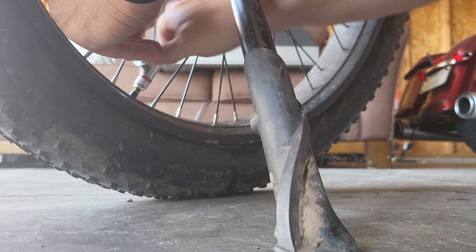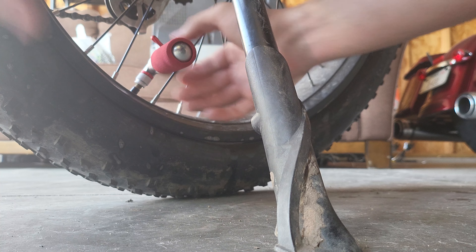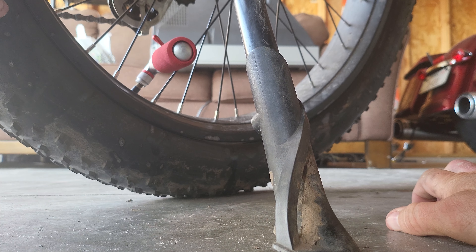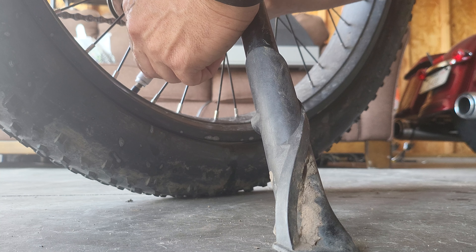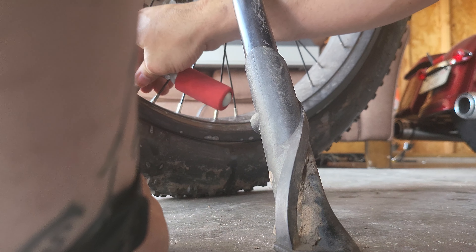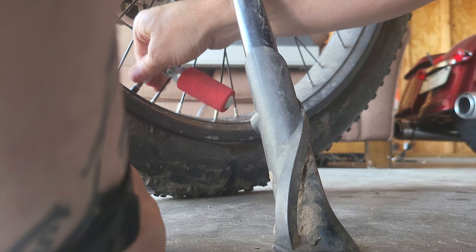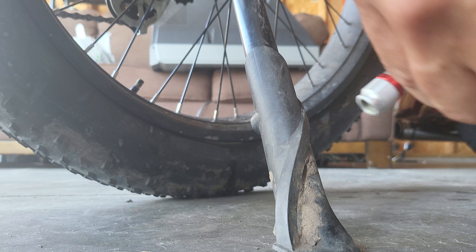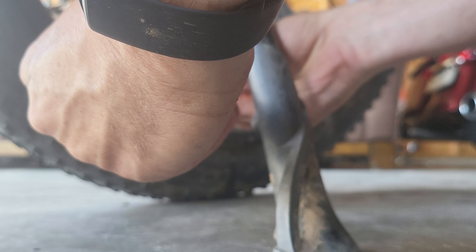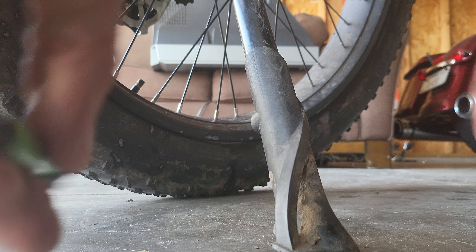Oh! That's a lot more sturdy. We actually got a PSI reading now — of 15.